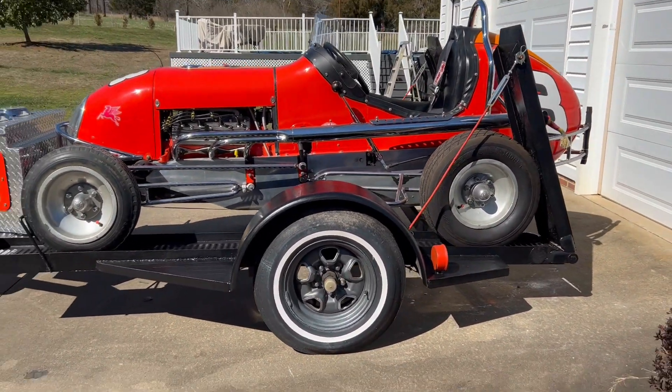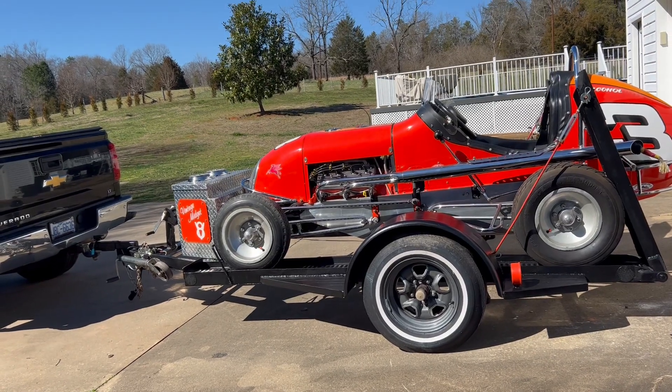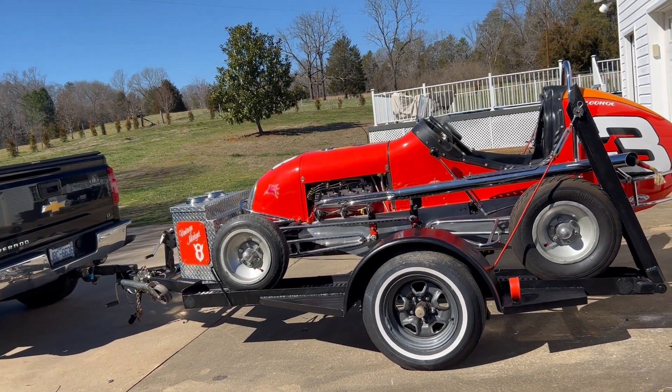It sits on a trailer that's included. You can see up in the front, it's got a box there where you can put some of your tools and things like that.